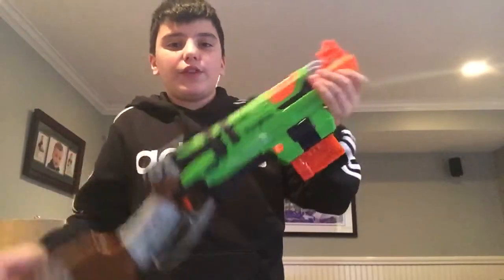Yo, what is up everybody? It's back with another video and today I'm going to be showing you how to do the trick reload with the sling fire nerf gun.